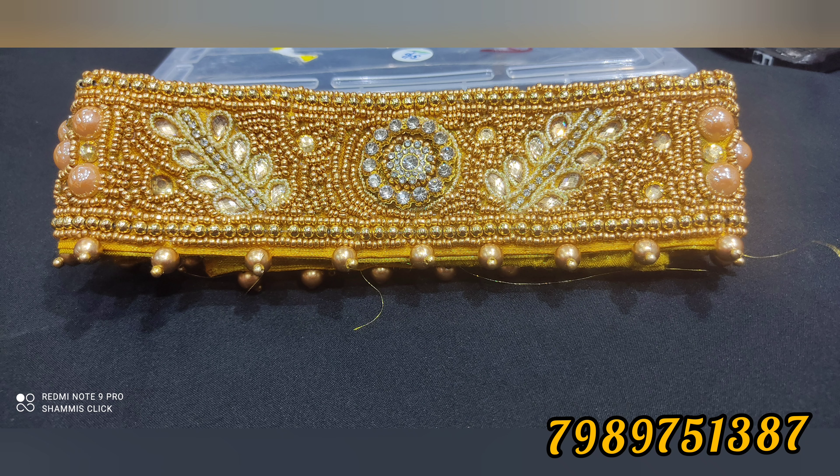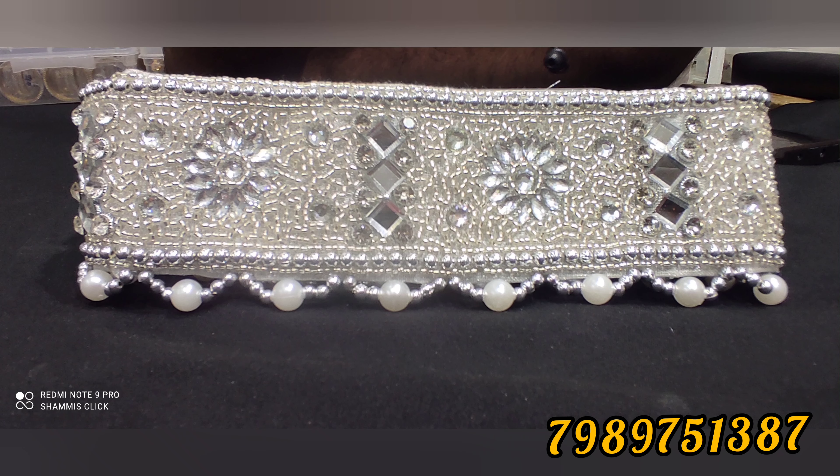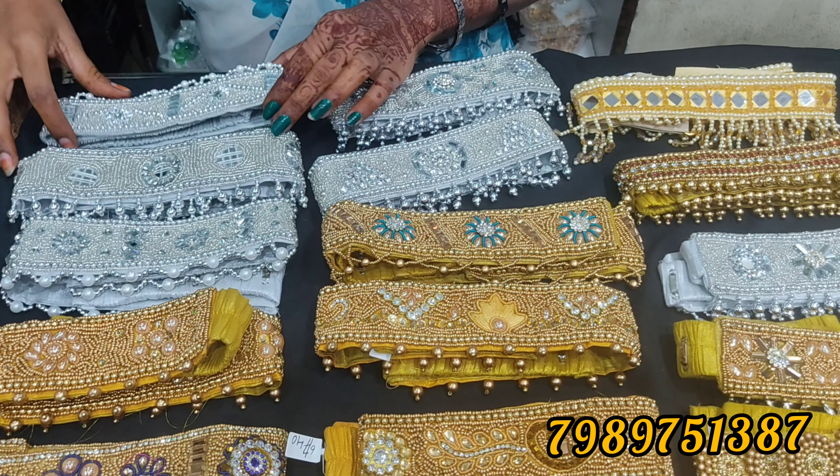This is Lakshmi Devi. It's a silver polish. This is a silver type of muggaham. It's a reasonable price.